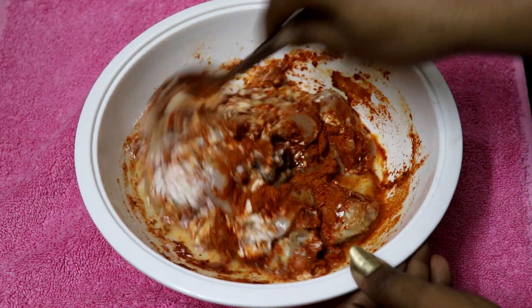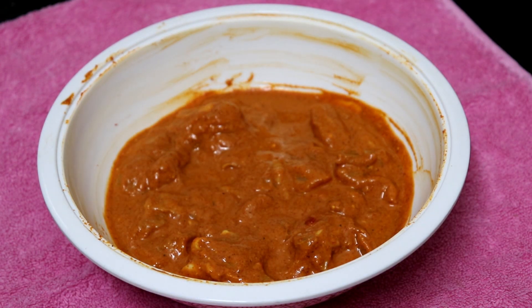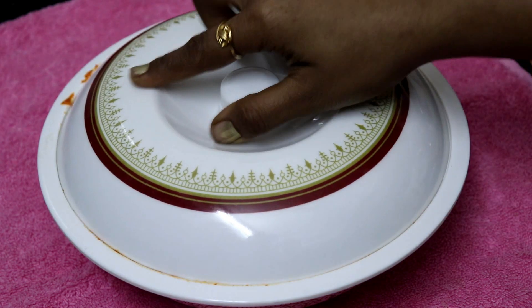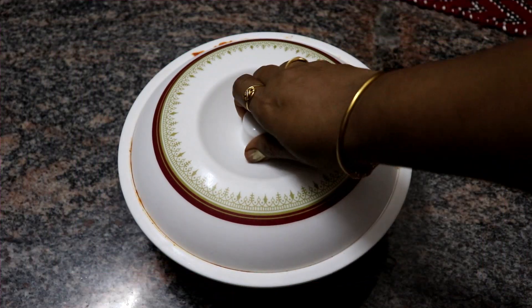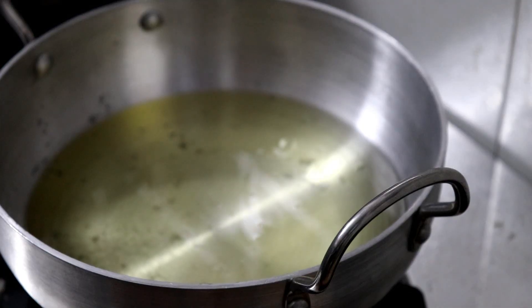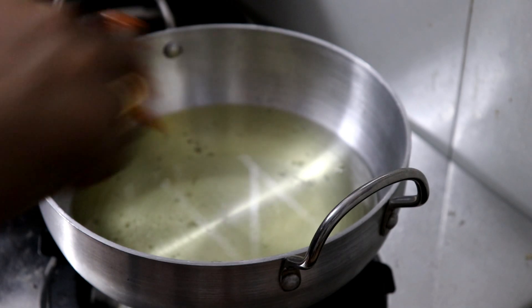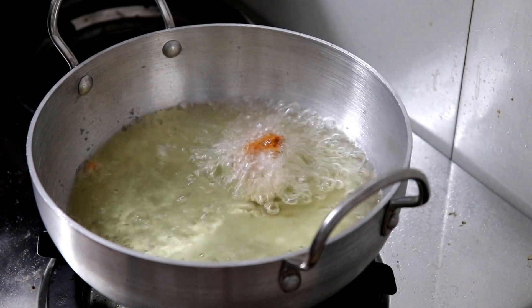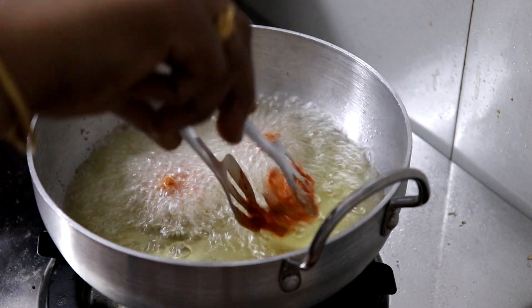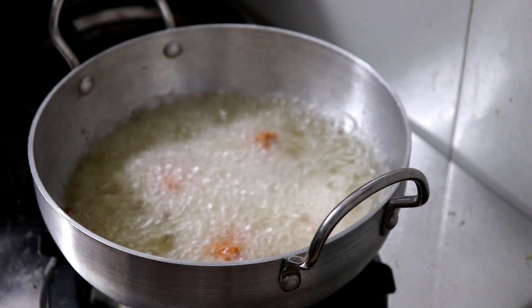Mix the chicken and mix it well. Mix it for half an hour and put it in the freezer. Mix it on a medium flame until it reaches the right color.